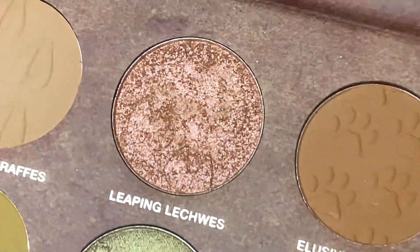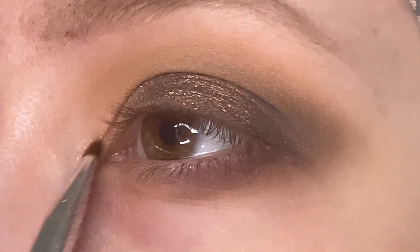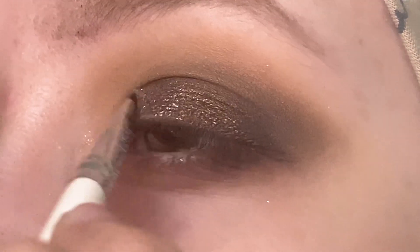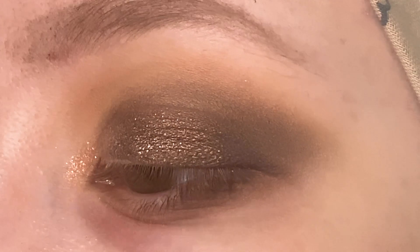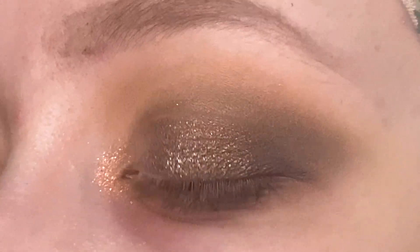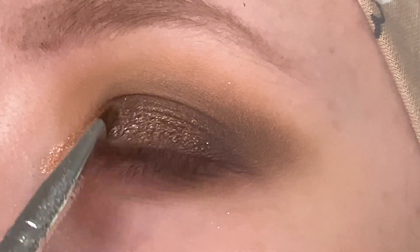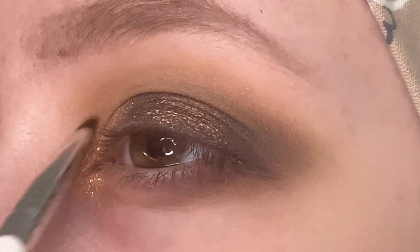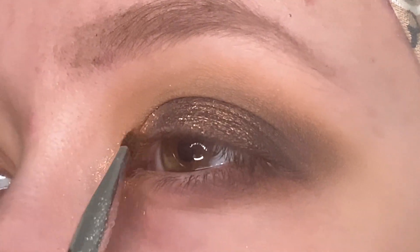Then I'm going to take this pinkish shimmer shade, and I did go ahead and wet my brush with this one as well. I'm going to be putting this in the inner corner, and then onto that open space we left on the lid. This is not a shade I have used for my inner corner yet, and I know it's not going to be one I typically use just because it is a little darker than I would go for, but I wanted to just add in a little pop of a different color right here and connect it with that shade on the lid.